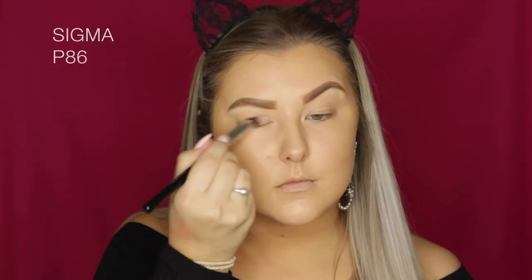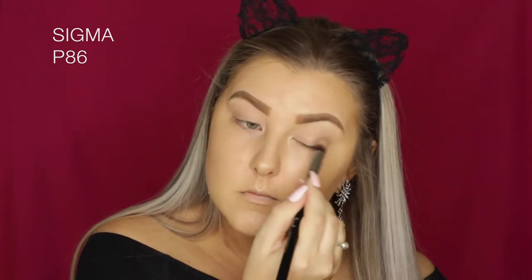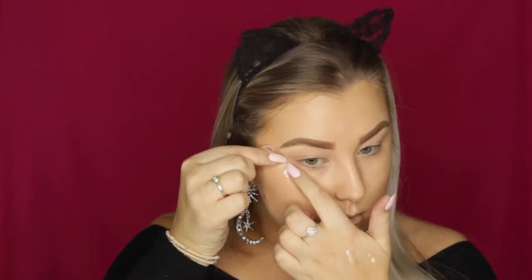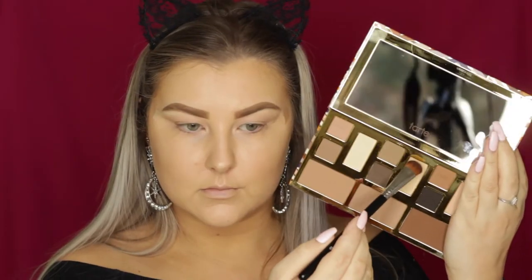Moving on to the eyes, I'm taking the Sigma Eye Base in Persuade and using a Sigma P86 brush — a tapered kabuki brush — to buff it over the lid and get right into the inner corners. Then I'm taking some scotch tape and applying it to the outer corners of the eyes so that the eyeliner and cut crease all looks really crisp.